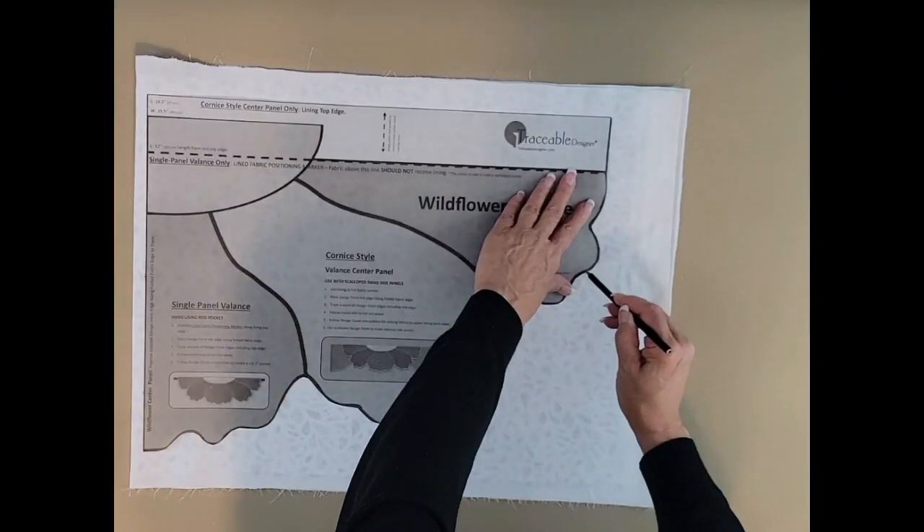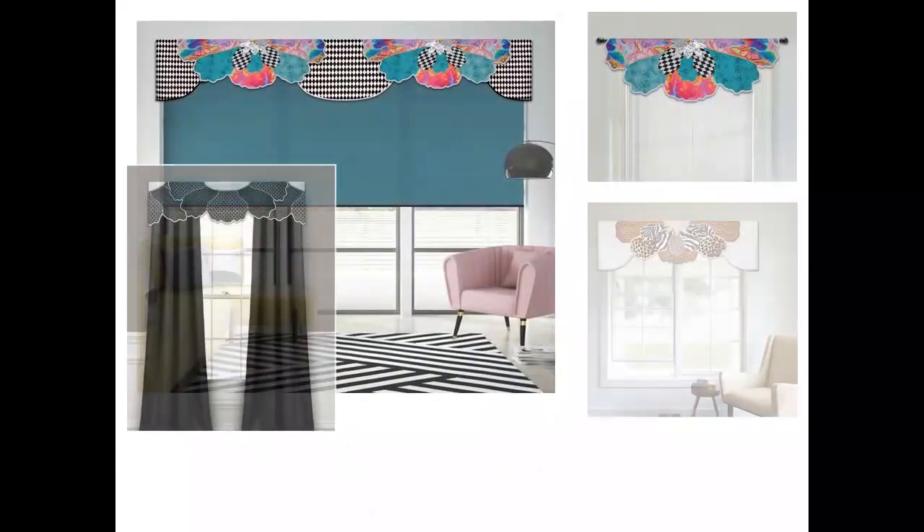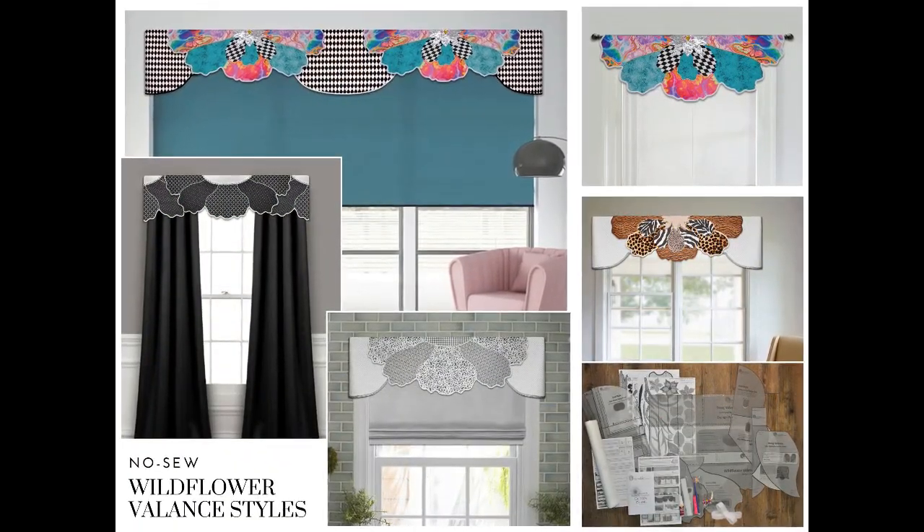Make an amazing wildflower valance using contrasting fabric layers. Select any cotton or drapery fabric to match your decor.